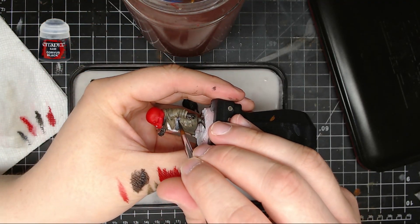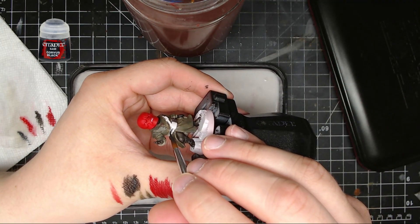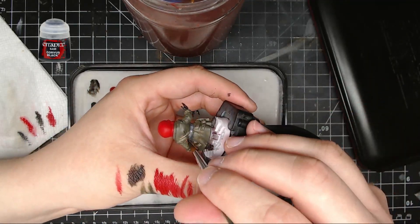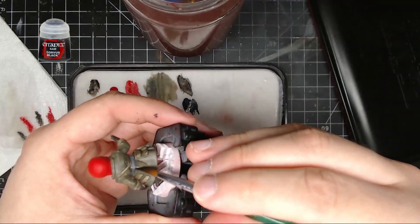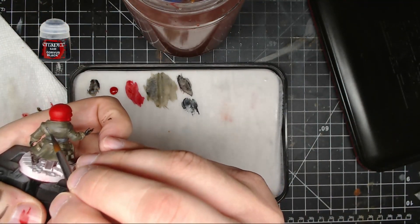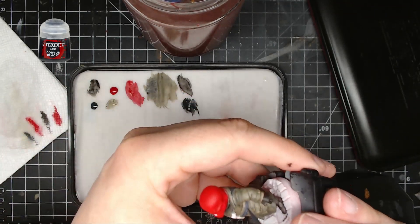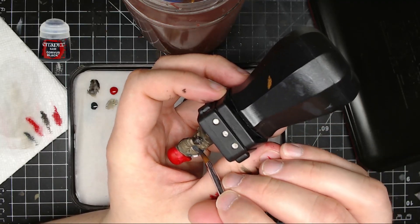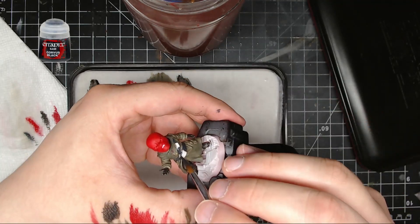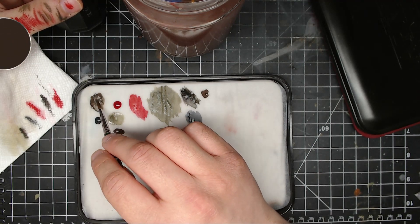After that I took some Corvus Black and put it over his belt and the little sash that goes around his shoulder. Make sure you hit both the front and the back. Corvus Black is a great color — I'd recommend it. It's better than pure Abaddon black, though sometimes Abaddon black is necessary for darker things because Corvus Black does have a slightly smoky, charcoal tone to it.